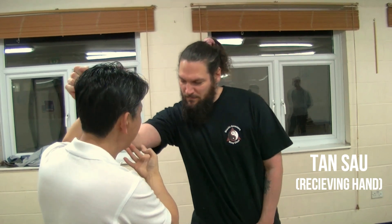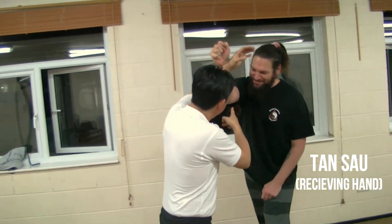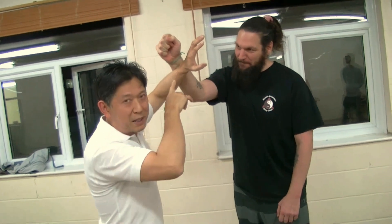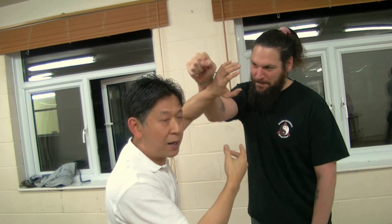It doesn't matter how much power he puts into me — he's got no power there. So if I carry on with that roll, there's not a lot he can do, because initially I opened it and then I went into the wu sau. Even when it's giving me that much pressure, I'm just going to lap that position and let him go past.